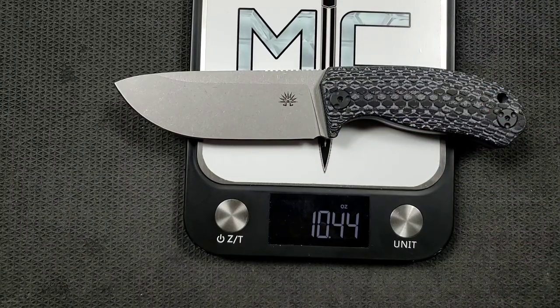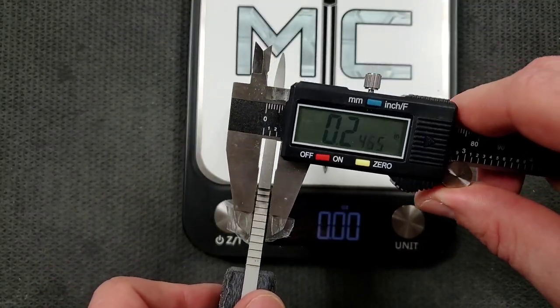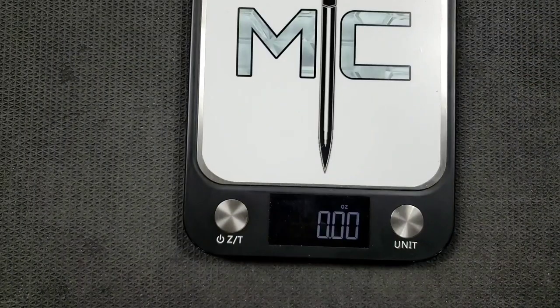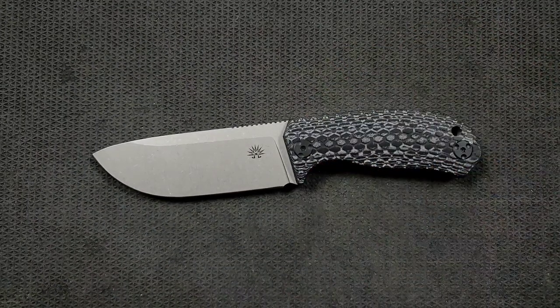The weight on this guy comes in at 10.44 ounces — that makes sense considering this is a big hunk of D2. By the way, this is not manufactured in the United States, but it does yield a pretty good price — we'll talk about that. The blade is about 180 thousandths — so about a fifth of an inch thick. It's a thick blade, not quite as thick as the Becker BK2 or the SE5, but certainly robust enough. You are not going to break this knife. Even if you put it in a vice and beat on the end with a sledgehammer, that's no useful measurement — you're going to be using your hand and the force you as a human being can apply while using it.